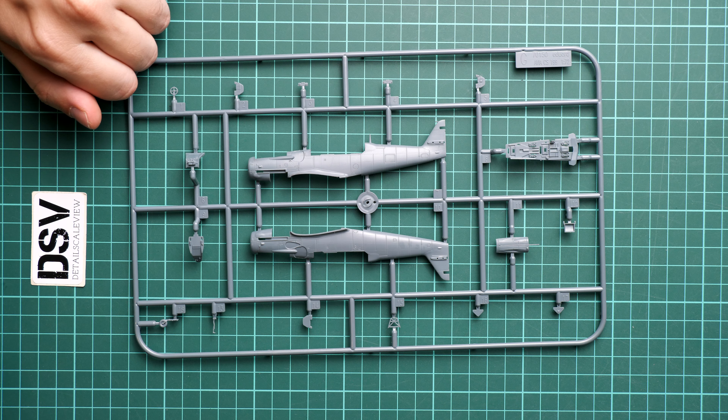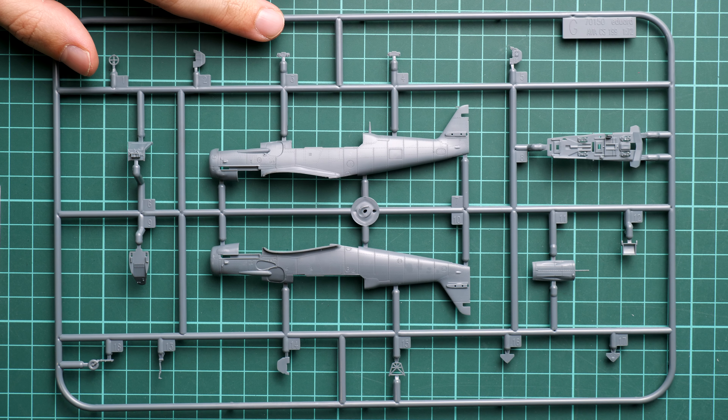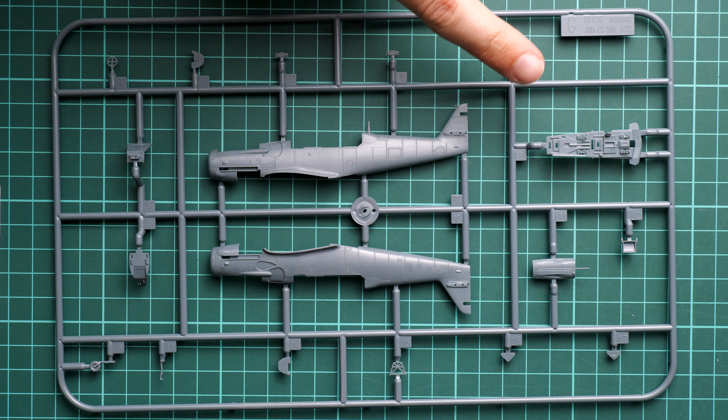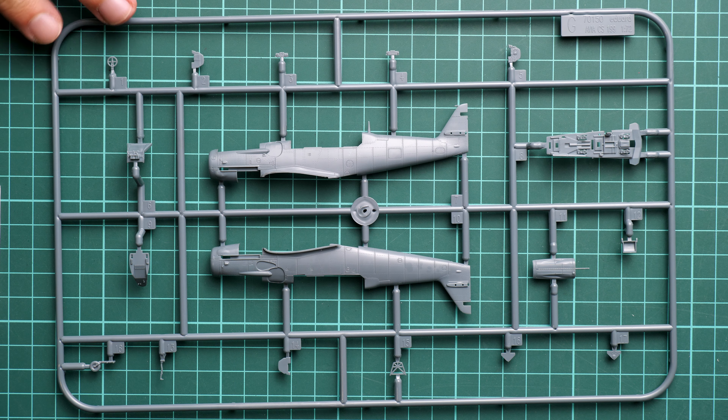Next we continue with the set of gray plastic sprues, which are packed into one resealable plastic bag. First of all we have the fuselage sprue. It features a pretty standard design — both halves are molded together with the tail section and tail fin. We also have the new cockpit floor for the double-seater. Obviously the fuselage halves are for the double-seater version.